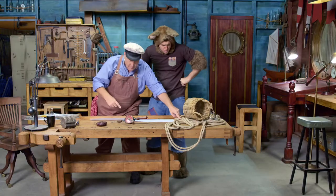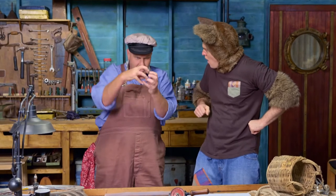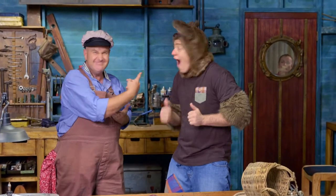What are we going to use to make it, Skip? Right, well, I've got the rope, I've got the pulley, I've got the wheel. All I need is a cog to make it work. Oh, Sally's here. She'll be able to help us.